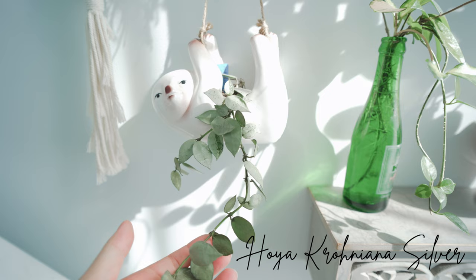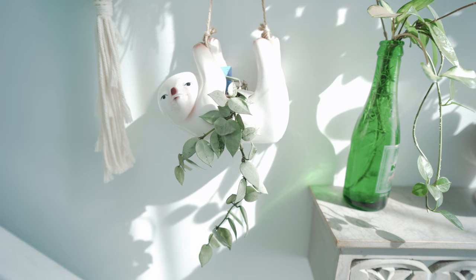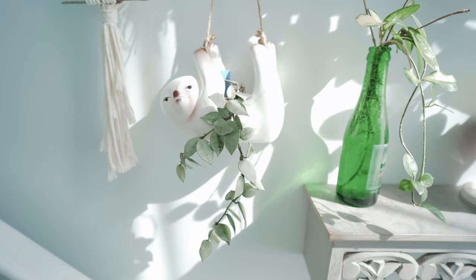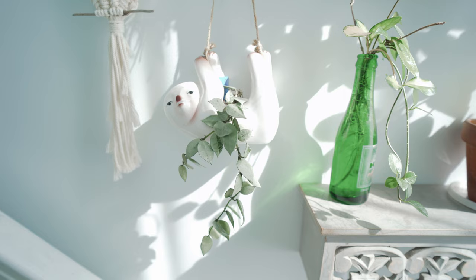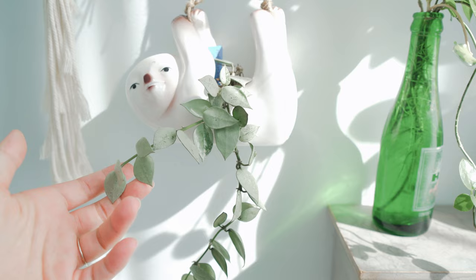Here is my Hoya Krohniana Silver, and I love this Hoya. It's so cute and it has been growing a little bit. My Hoya rests during the winter and summertime — they start growing during the spring, and then when the hot summer hits they kind of stop growing. Now the season has changed. Let me know down below if that happened to your Hoya too. It's in LECA and they love LECA, so I'm just going to keep it in this pot.